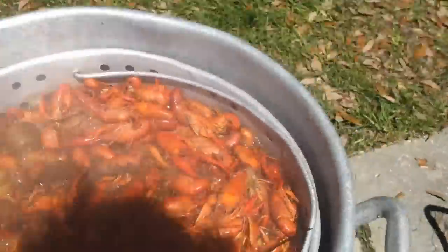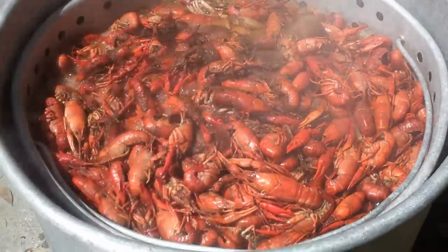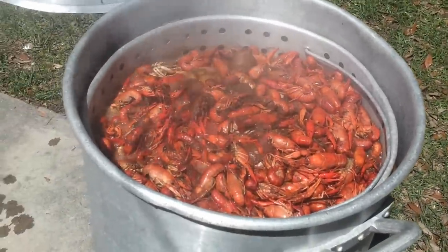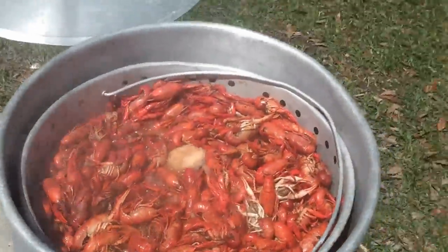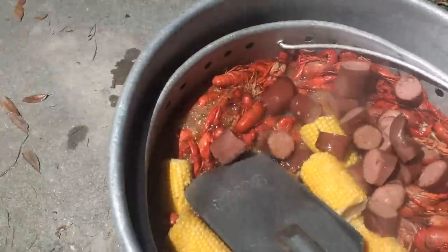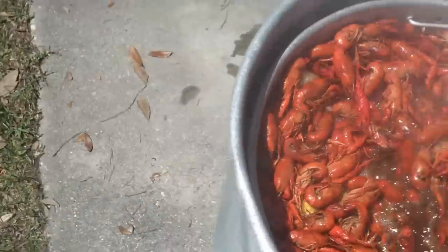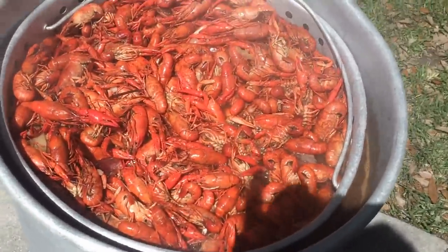Looks like the crawfish are boiling — there they are. We'll turn down the fire a little bit, stir them up, and time about 15 minutes. Now it's time to add the rest of our goodies — corn and sausage — and mix that in. It won't be long now.